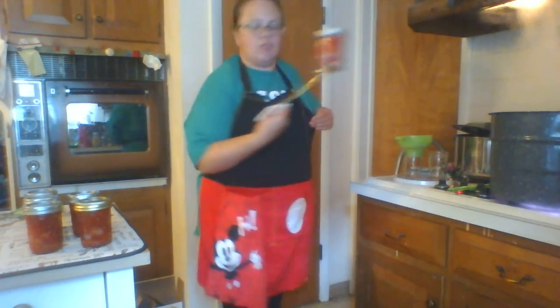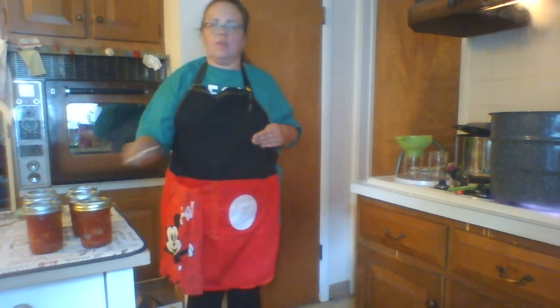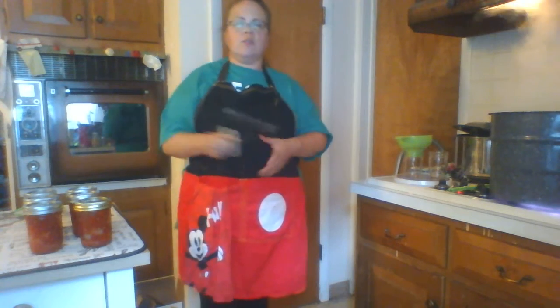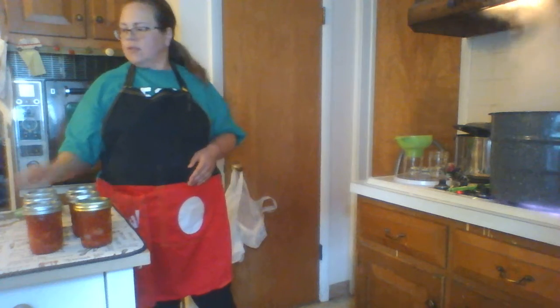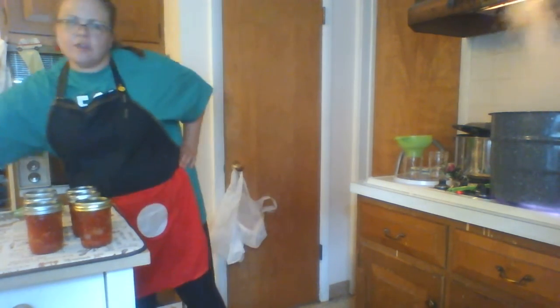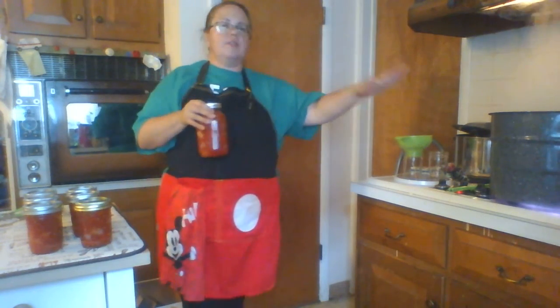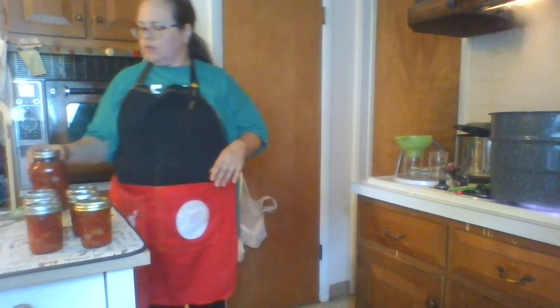Sometimes when something gets way down deep, make sure you have strong hands and a strong grasp so you can bring it up. Let it cool — it will pop down and it will be set. I'm finishing up with my pint jars but it's the same thing with quart jars; the only difference is you put them in for 15 minutes — five minutes more than pints.